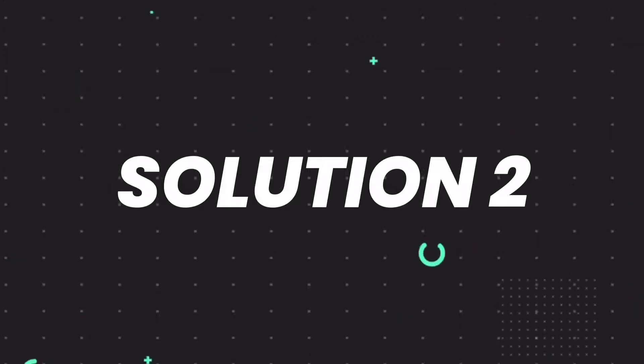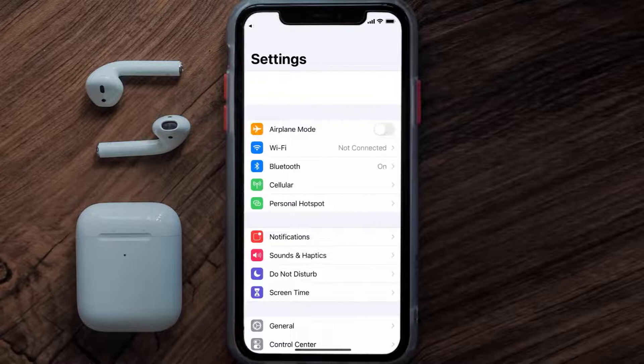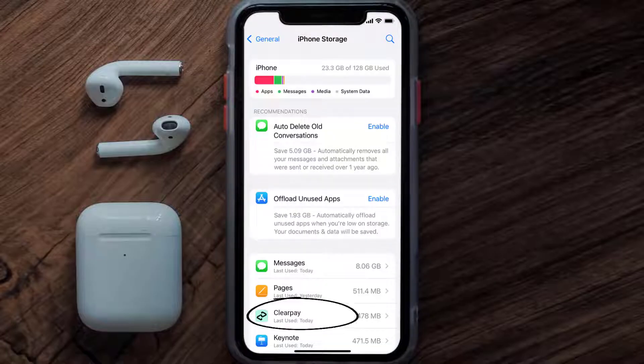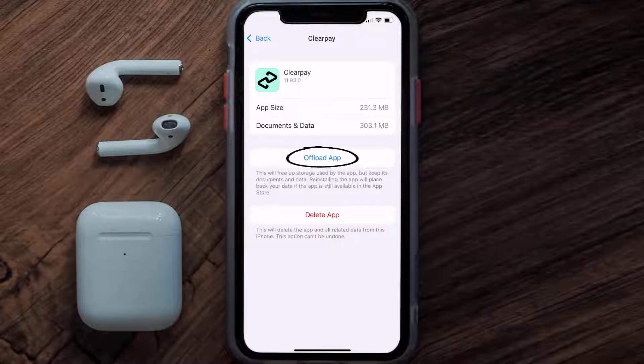If you still encounter this issue, you need to clear the app cache. Go to your device Settings, scroll all the way down to General and tap on it, then tap on iPhone Storage. From here, search for the Clearpay mobile app and tap on it. Once you're on this screen, tap on Offload App.